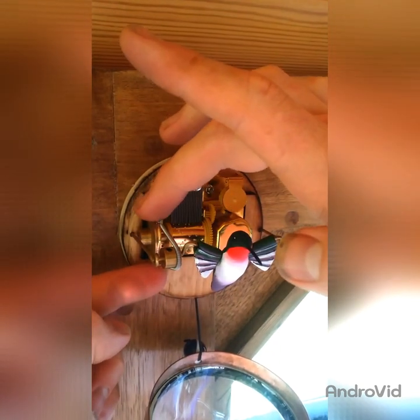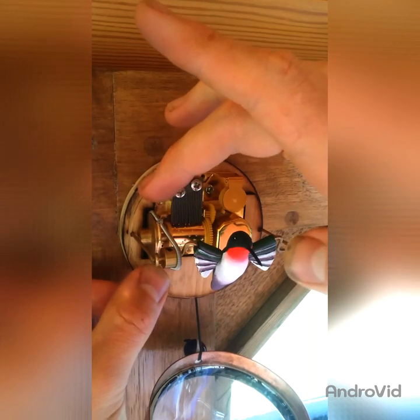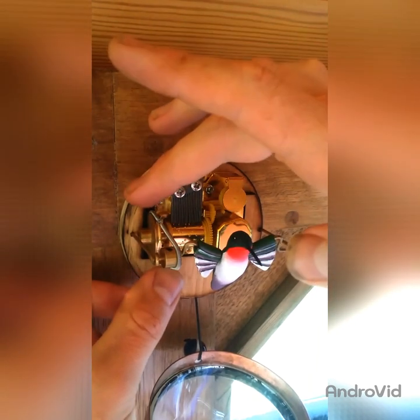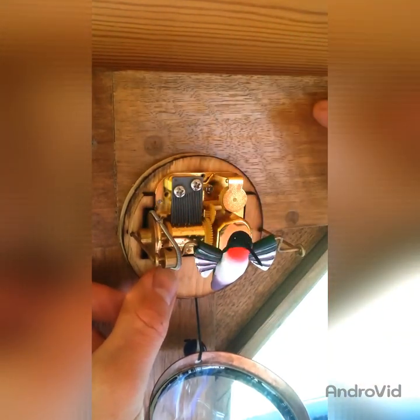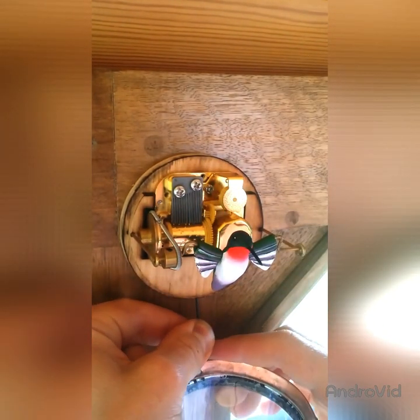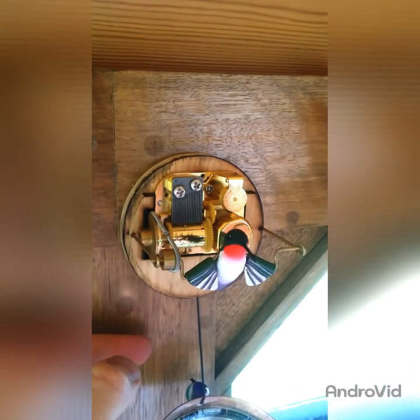This spring band here as well — if it's come sort of derailed off the pulleys, then you can bring that back into the groove and pull it just to check that he's all free again and flapping nicely.